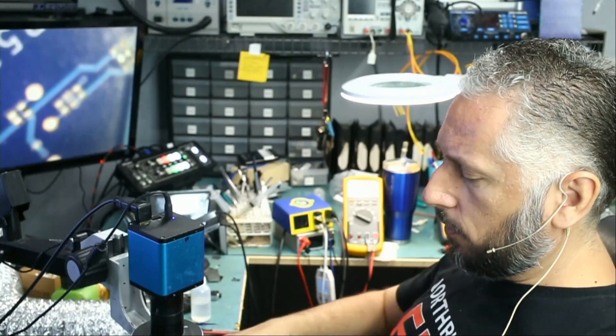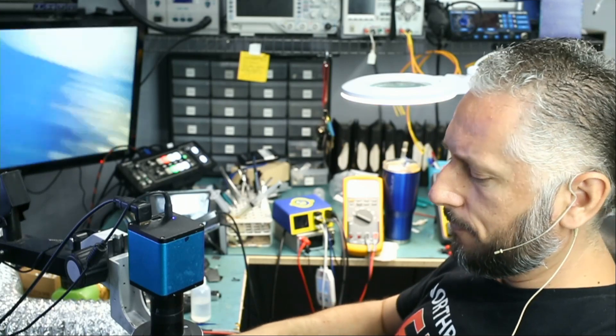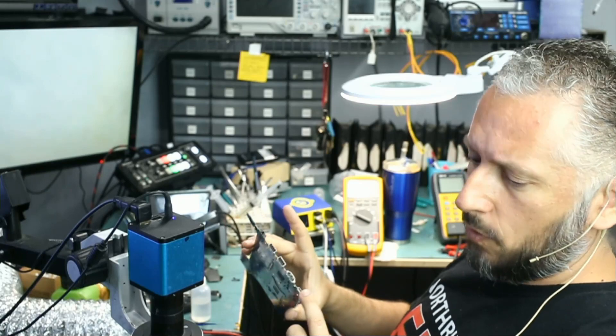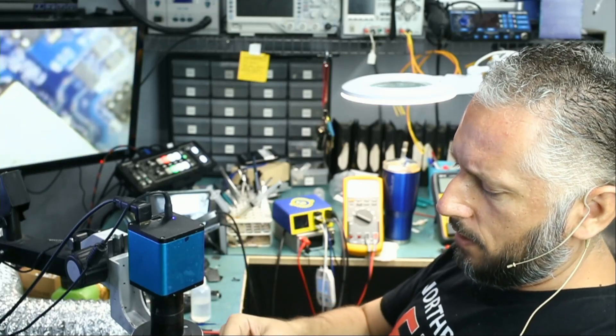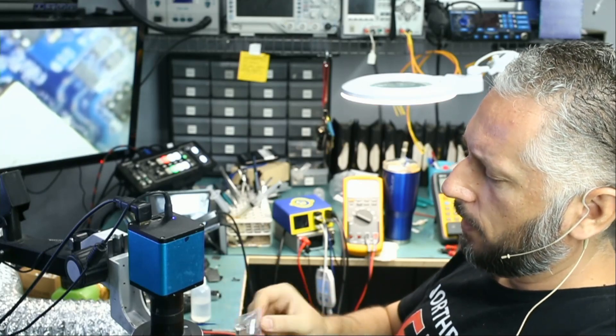In this repair video we're going to be working on a Lenovo laptop. The model number is E585 and it came in for a damaged USB-C connector. We have a lot of USB-C connectors in stock and Big Boss was able to locate one that looks similar, and we have it here.